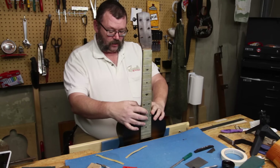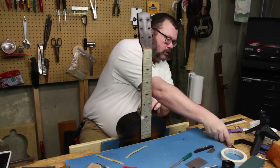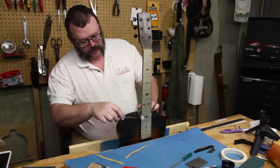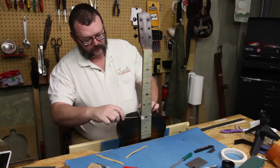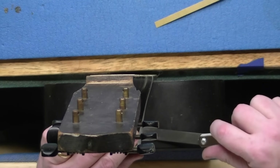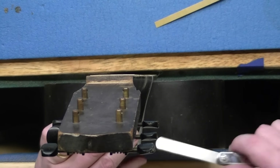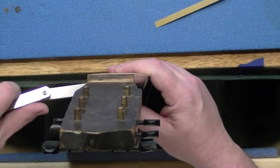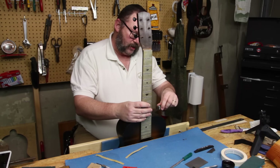What I'm doing now is putting pressure on this neck, and you can see this is a five-thou feeler gauge. I've got a little hang-up right there, and then it opens up here in the back, and then on this side it tightens up about there and then loosens up as we get here in the back.